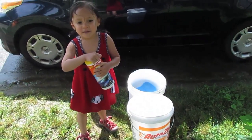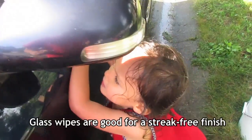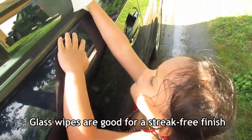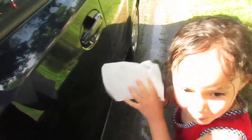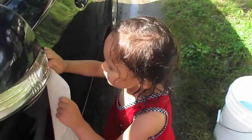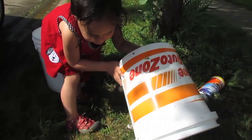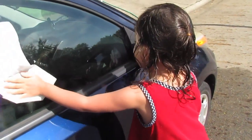Time to use glass wipes to clean the windows. Glass wipes are good for a streak-free clean finish. I got an idea — I will use the pocket to get into the corners. That's nice.